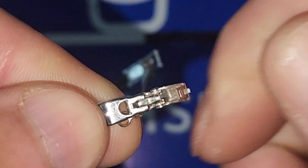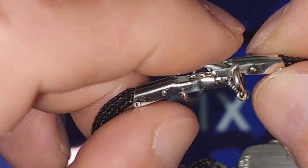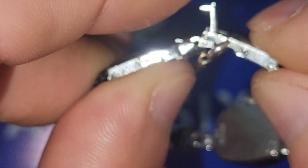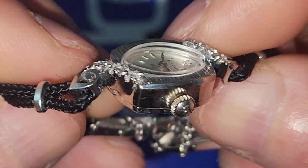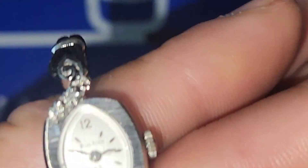The safety keeper is there so that if your buckle malfunctions, or if you hit it on something — for any reason, operator error, you forgot to tighten it and you put on your coat and it falls — it'll still be on your wrist. I actually like this design for the ladies back then.